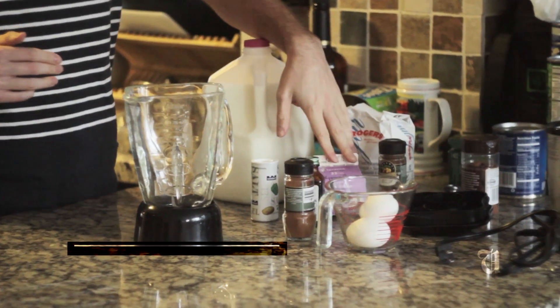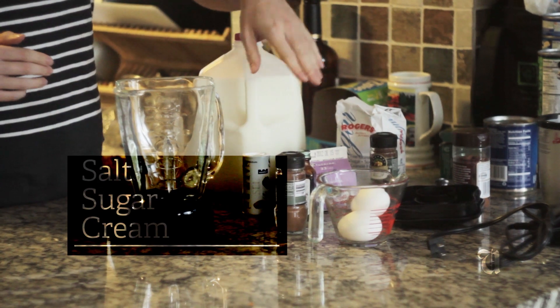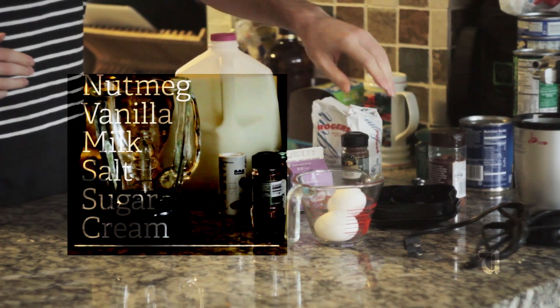Eggnog is something that not a lot of people make very often, but it's actually really easy — it just takes a few simple ingredients. I'm gonna show you what those are: you've got some milk, some cream, some sugar, salt, vanilla, a bit of nutmeg, and of course the eggs. So to start the eggnog, we're gonna start with the eggs.